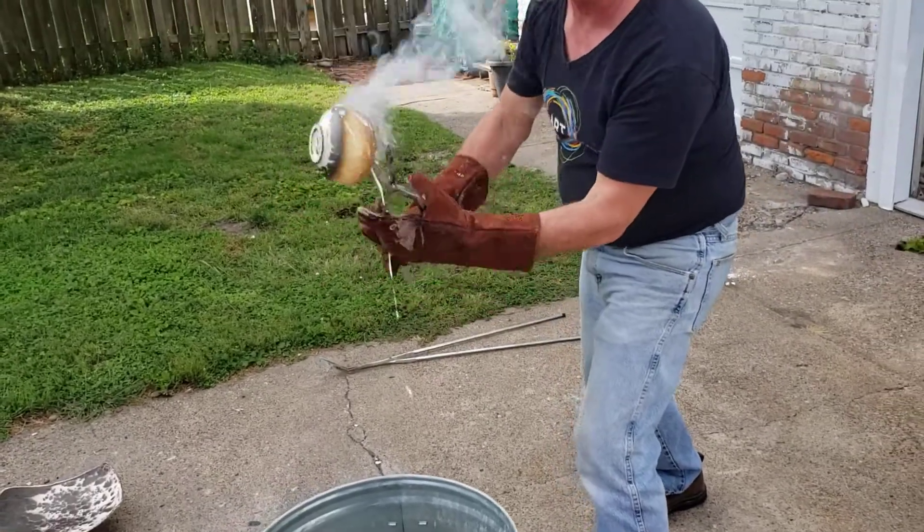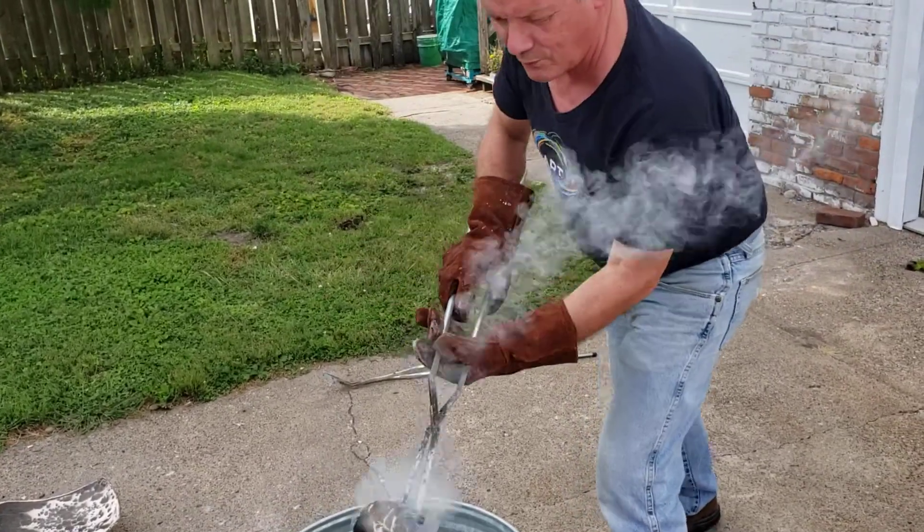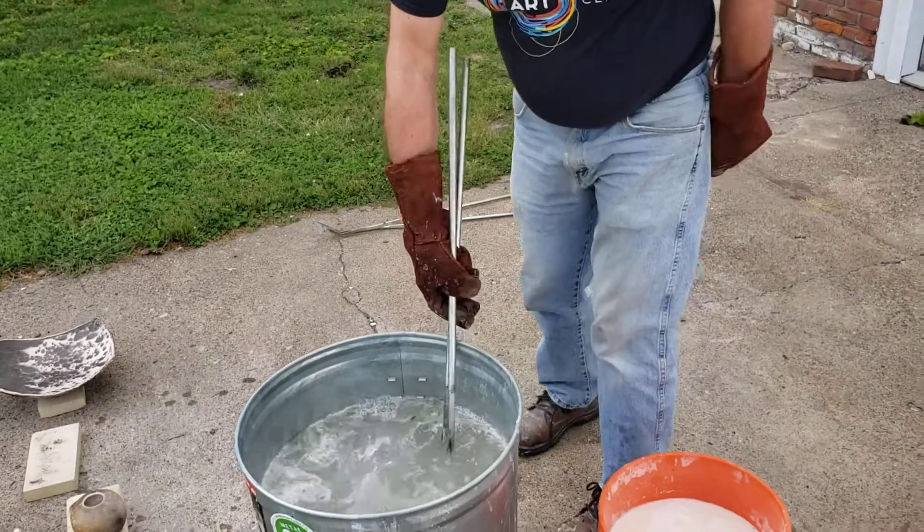Come on baby, burn, burn baby, burn. I've heard that somewhere before. Where was that? Well, that was back in the 60s.